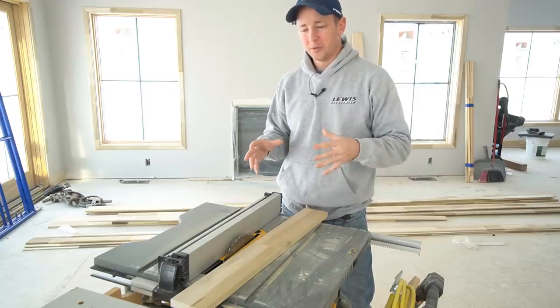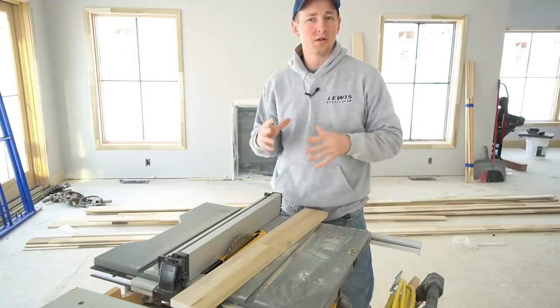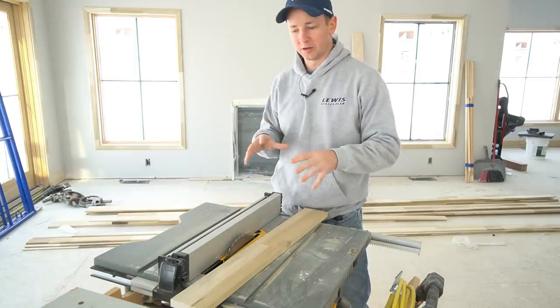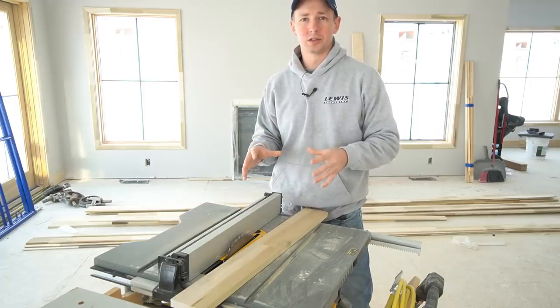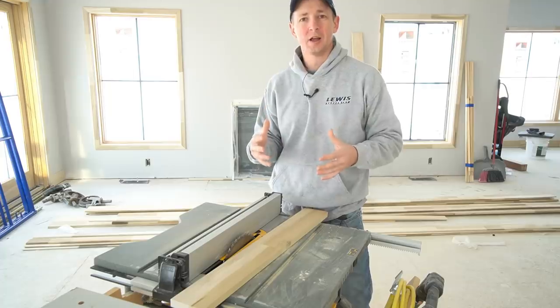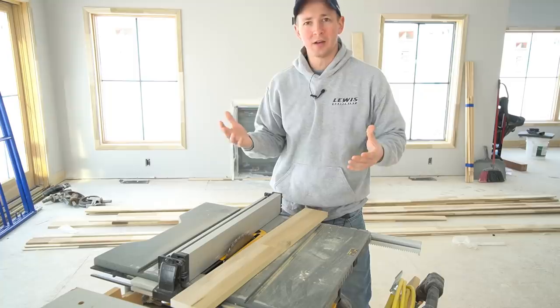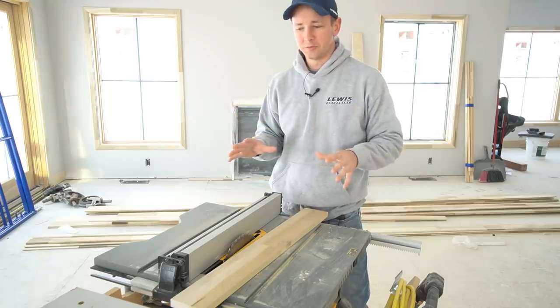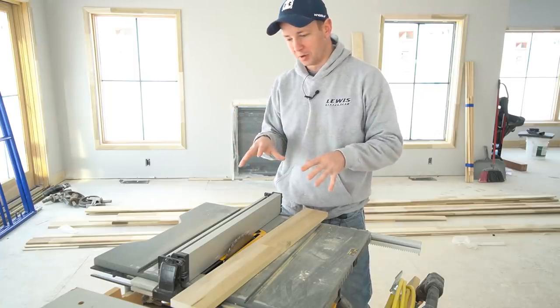I came over to my table saw to make a simple rip and I made a number of mistakes all at the same time. I want to share this because it could have ended a lot worse — I could have cut my fingers off, cut into my hand, or taken the kickback to the chest or hand. So this is a really educational teaching moment.